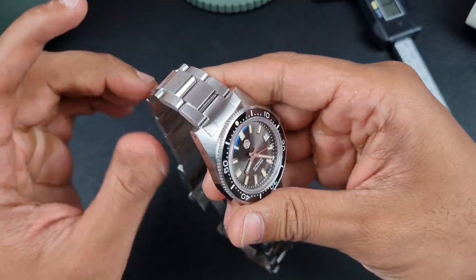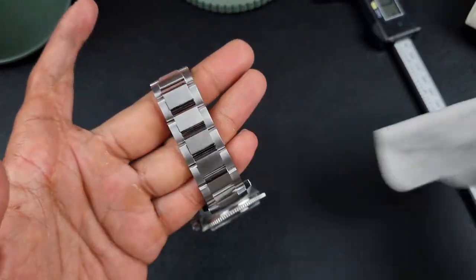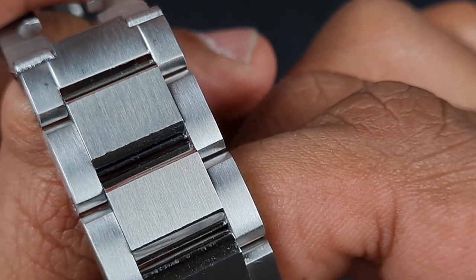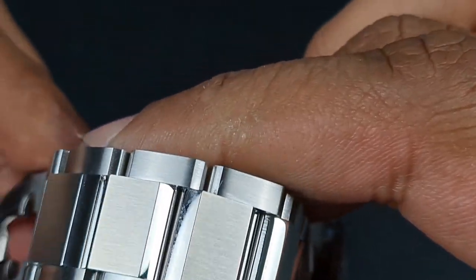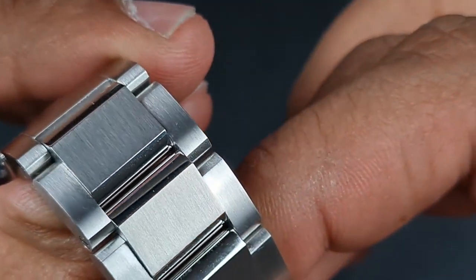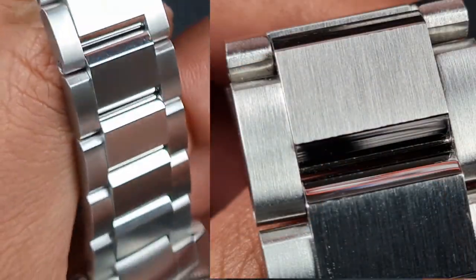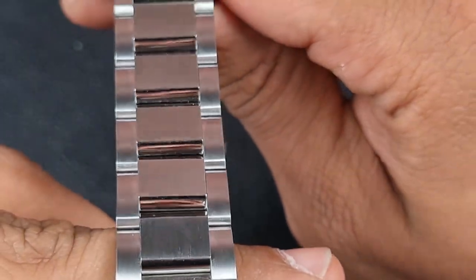I want to bring your attention to a couple of these links — zooming in, you will see some rather poor finishing. That transition between the polished highlight on the link and the brushing just looks poor — it's not a straight cut, it's a bit jagged. This is something I haven't seen from San Martin before; someone hasn't done their job right.